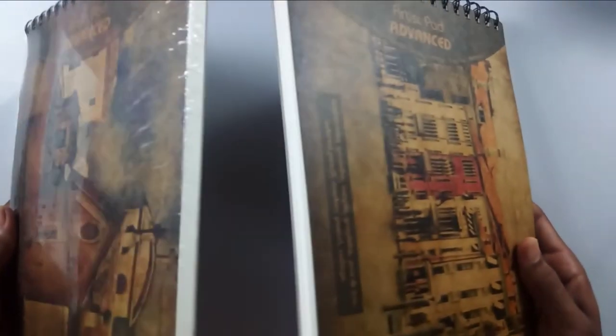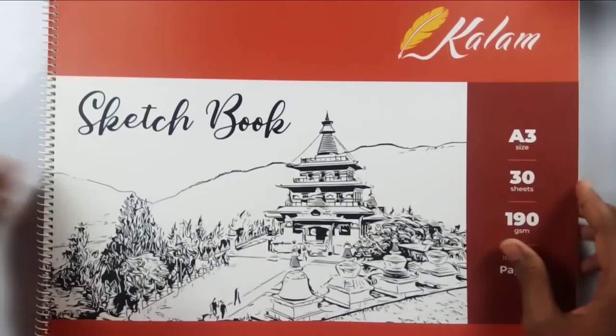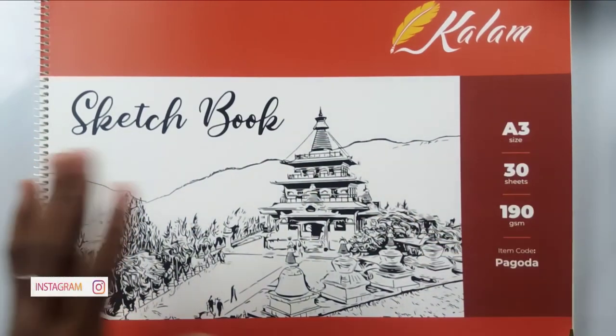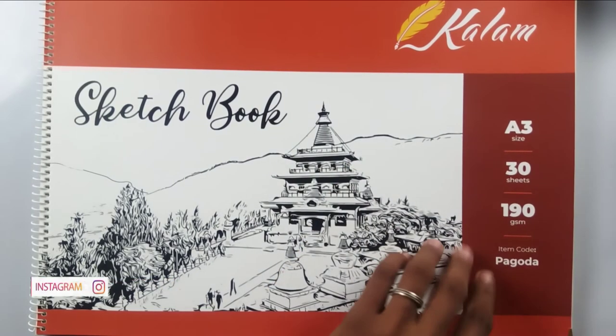As you already know, I'm a sketchbook guy. I already have two sketchbooks but I'm running out, so I bought two more. These are 170 GSM, 30 to 40 sheets each. I also bought an A3 size sketchbook — 30 sheets of 190 GSM with a very smooth paper, great for realism drawings.